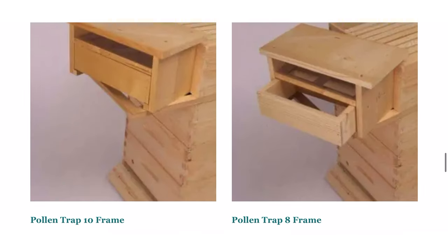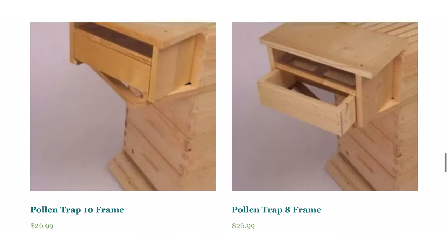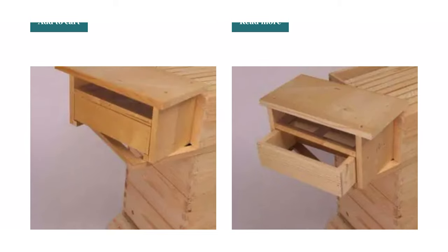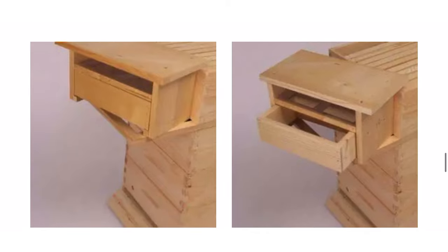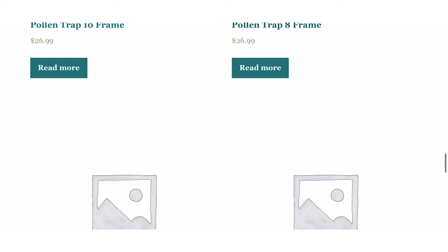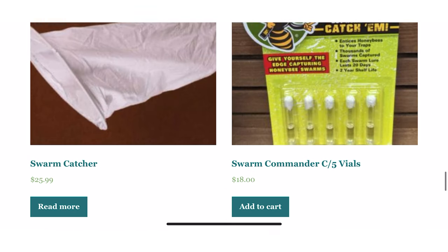My last idea before I bring on our special guest is a pollen trap. The more I learn about bee biology, the more I realize that pollen is absolutely essential for our bees, and pollen substitute can't really replace what the bees get when they're using real pollen.